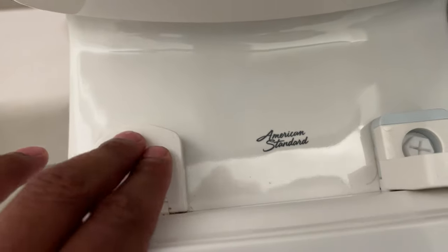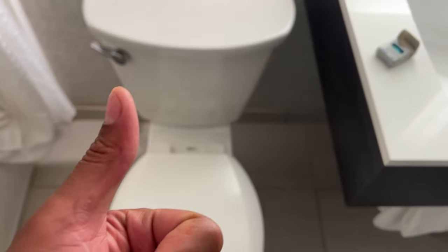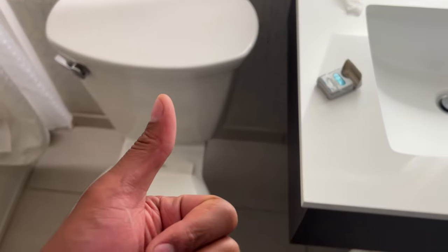And when you're done, go ahead and close this like that, and that's how you tighten an American Standard toilet seat. Hope this was helpful — thanks a lot for watching.